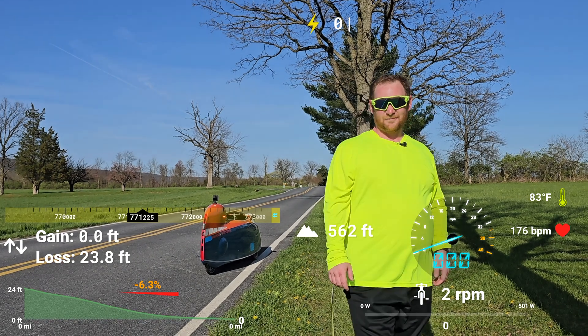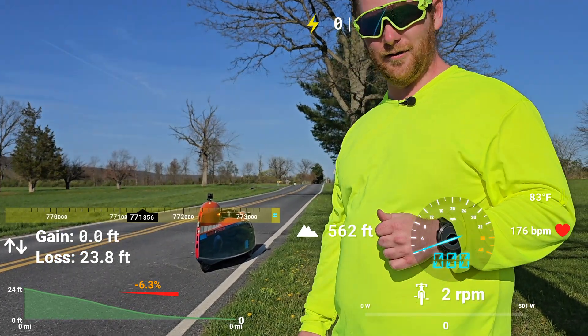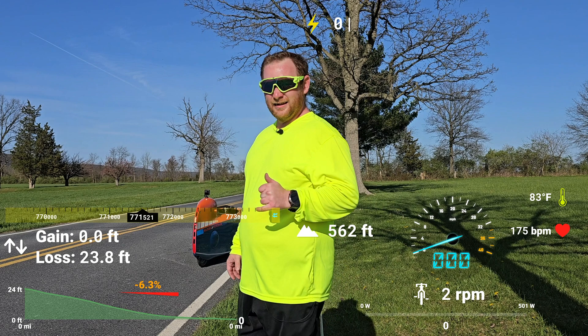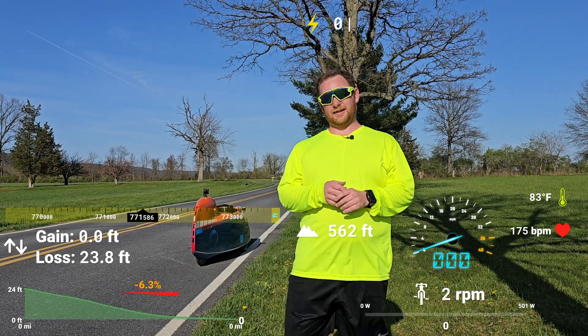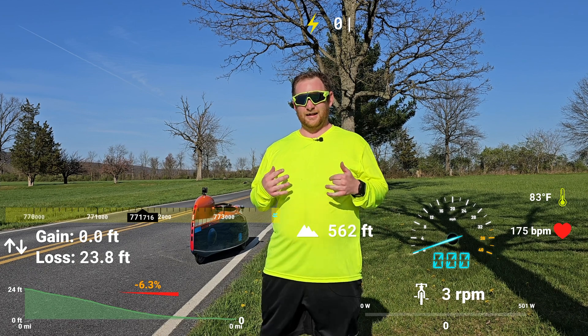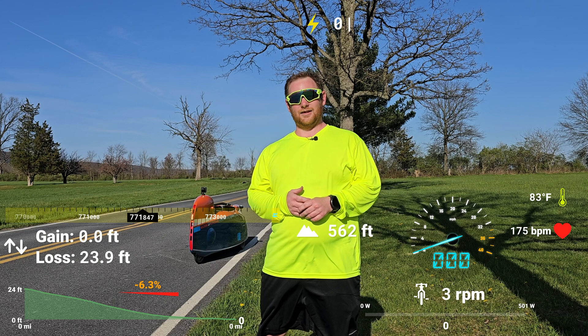I'll have to look back at the GoPro footage to see exactly how fast we were going, but I know it's definitely about 36 to 38 miles an hour — definitely faster than what I was doing the other day. I'm going to evaluate that and get back to you with a summary.